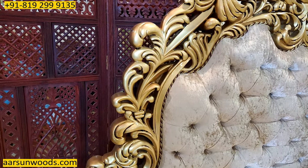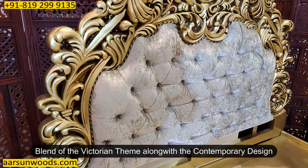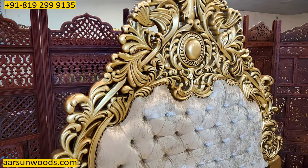And the contemporary quilting part — the cushion part you see here. So it's a blend of the Victorian oriental theme along with the contemporary design that you see here.